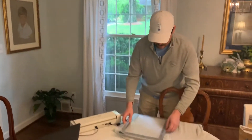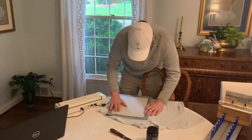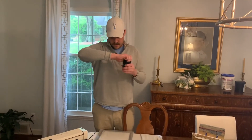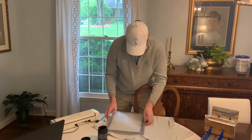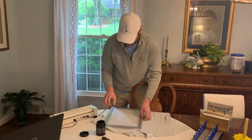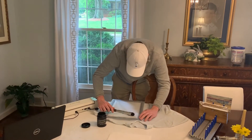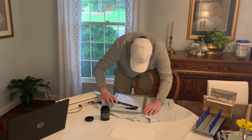Here we go — it's ready to go. Now I'm just gonna get my ink on there and make sure my image is where I want it to be. I'm using a water-based ink today. You can use Plastisol, Chloroplast — there are a lot of different inks that work with the My Screen.